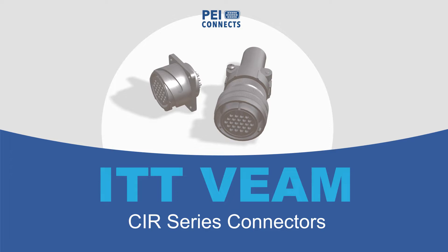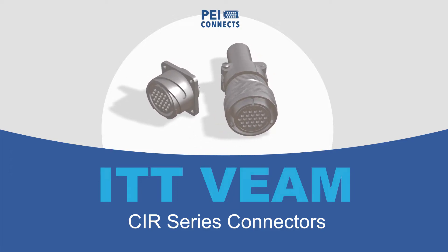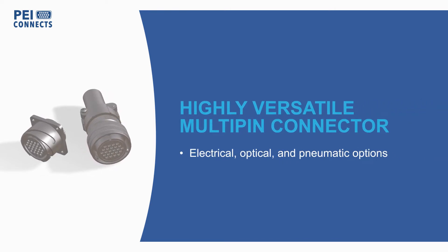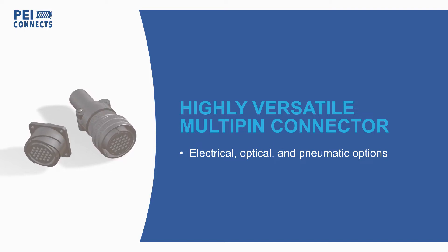ITT Veeam's CIR series is a highly versatile multi-pin connector capable of electrical, optical, and pneumatic connections in transit, military, and other applications that subject interconnects to challenging environments.